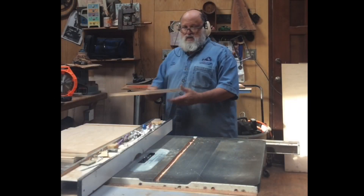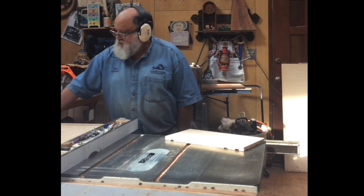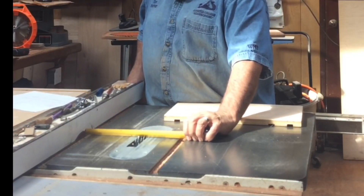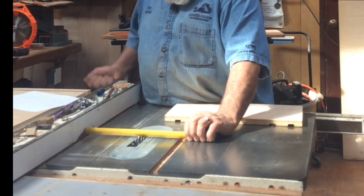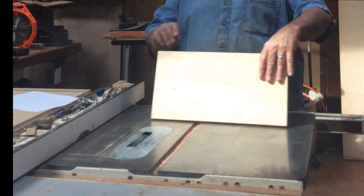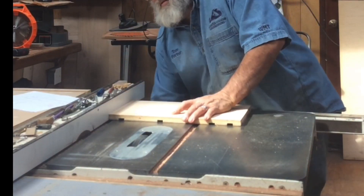In this video we will show the process of dadoing the side panel to accept the shelves in a face frame cabinet. We have a bottom dado, a mid dado, and a rabbet.